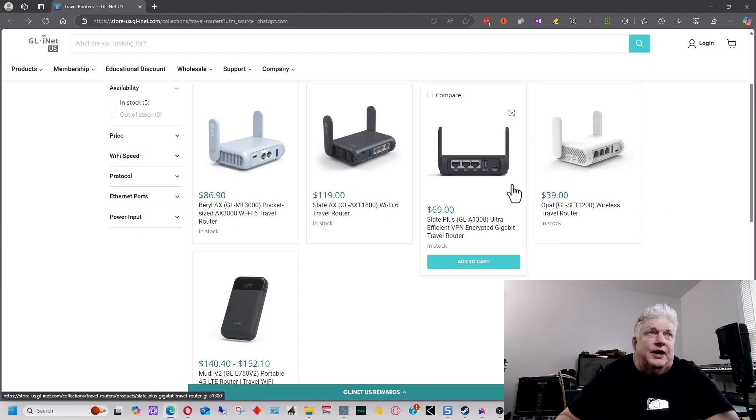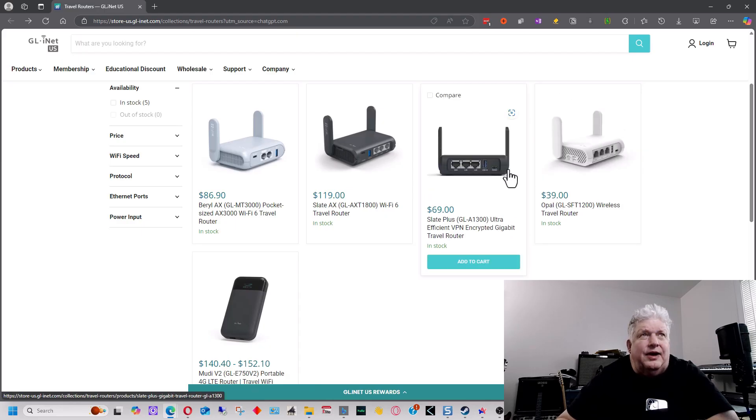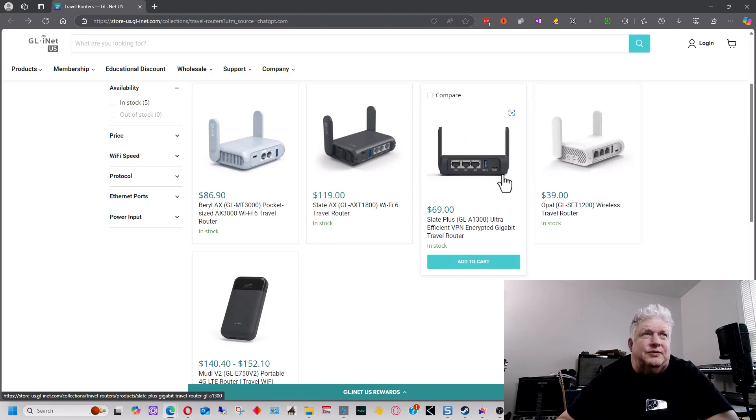The next model up, the Slate Plus, has a USB 3 port instead of USB 2 and still supports plugging in a flash drive or USB drive to share over the network. It has a slightly faster speed on the 2.4GHz band — about 400 Mbps compared to 300 Mbps on the Opal — though on the 5GHz band both have 867 MHz so they're about the same. The main differences are the USB 3 speed and flash drive support, and it costs about $30 more.